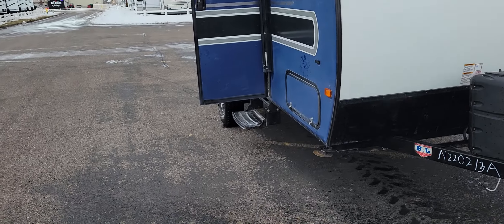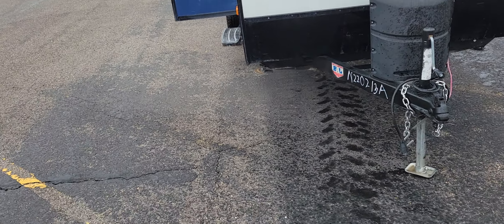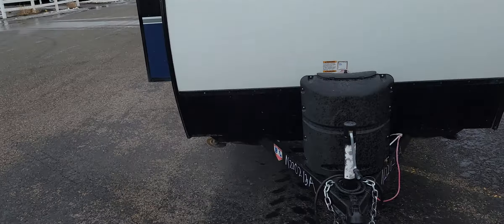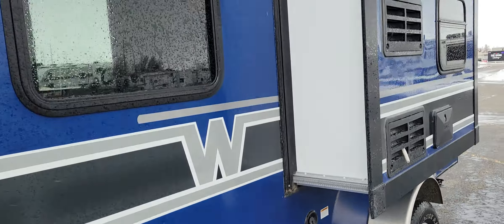Hey Chris, this is Mike from Smith RV. It's a rough video, it's crazy. I had to move the container out because it was in the middle of a lake. I'm going to do a quick walk around video. It's terrible out here.